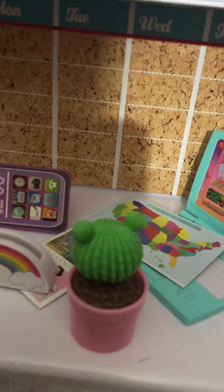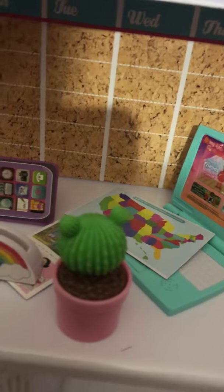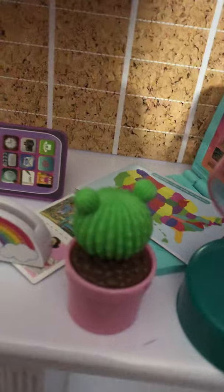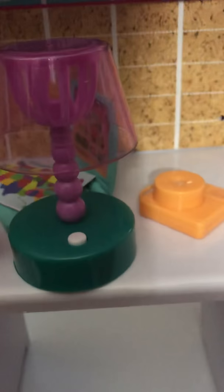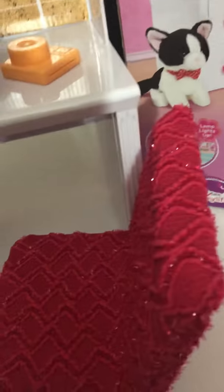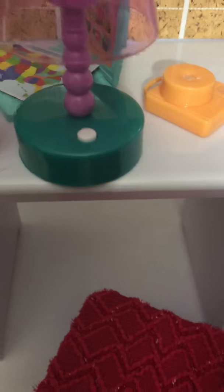It also comes with a lamp that actually lights up. And then there's this cute little sparkly pink chair with some cloth on it. The wheels don't actually roll — they're just painted on — so it doesn't really do anything.